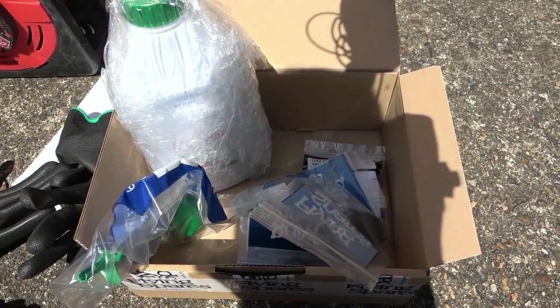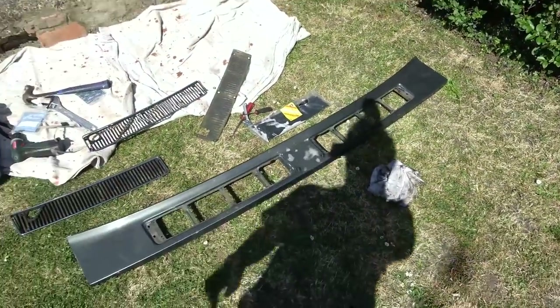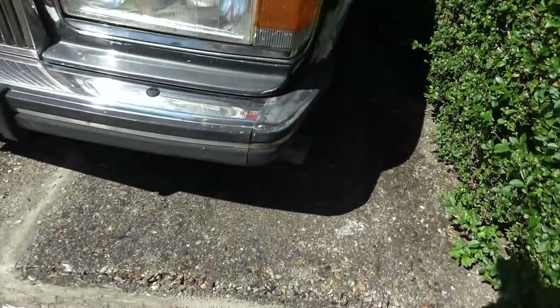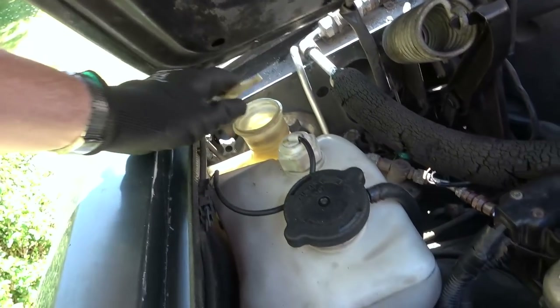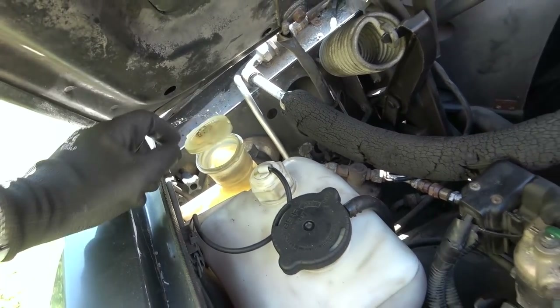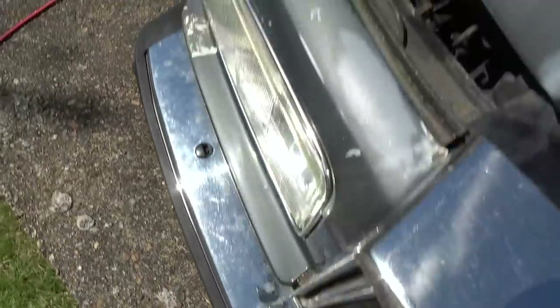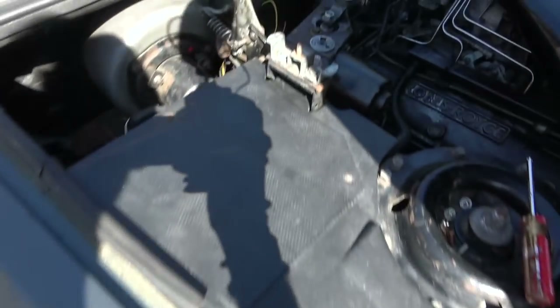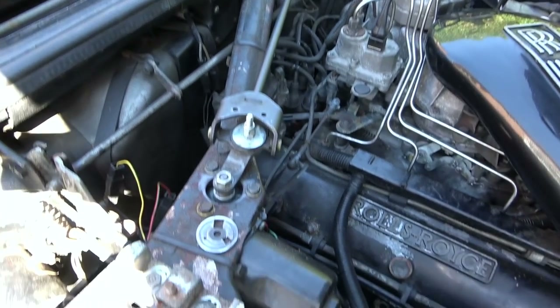Good news - it's all going together nicely. I've got the two proper Rolls-Royce ones back on here now - one replacement and one original - and I've done all the connecting up for the pipework down underneath. Good news is it's not leaking whatsoever, so if I had the original parts to begin with I would have saved myself so much time. Now I'm going to turn my attention to the windscreen wiper mechanism.